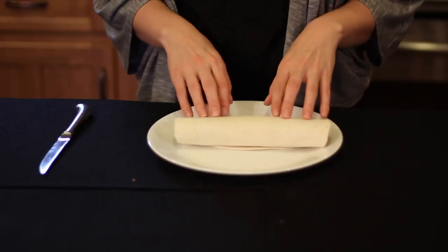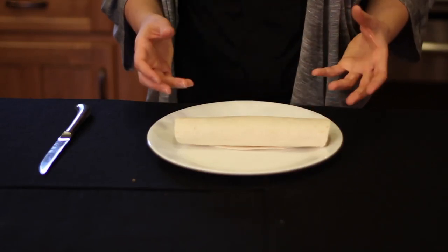Once you've finished wrapping the banana in the tortilla shell, we're then going to cut six slices to make the pinwheels.